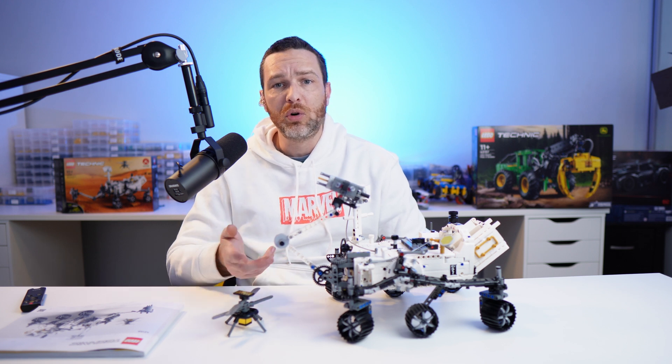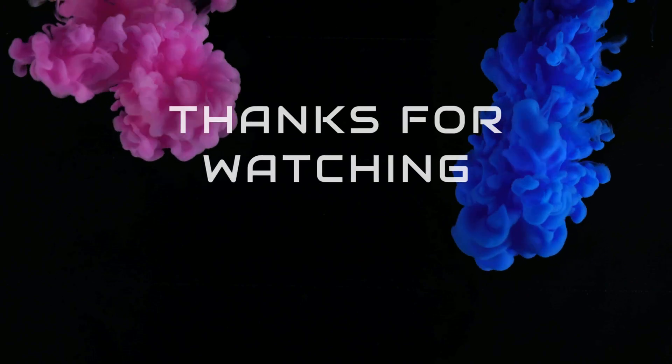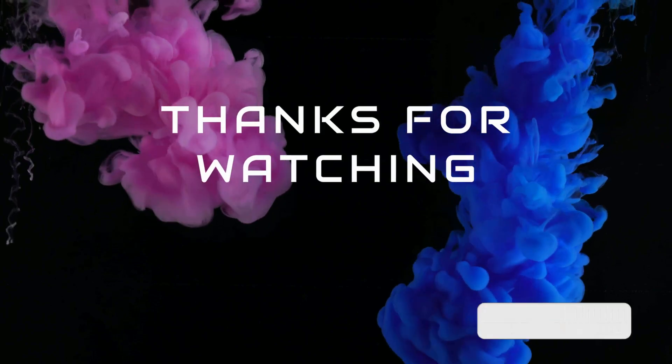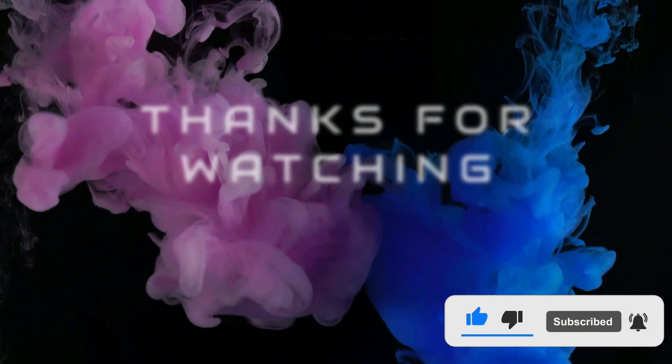I had a great time building this and I'm keen to know what your thoughts are, so let me know in the comments below. Thanks for watching — if you've enjoyed this video then smash that like button, hit subscribe if you want to see more content like this, and we'll see you next time.